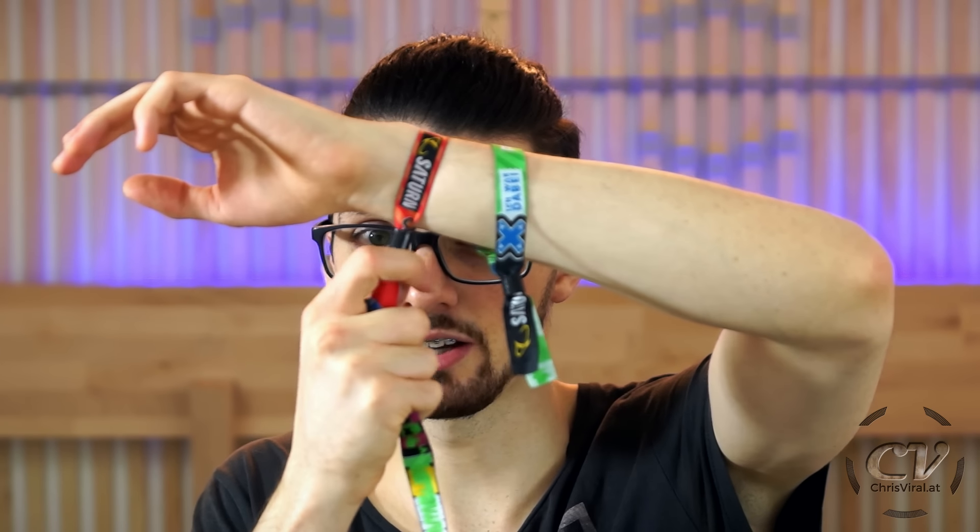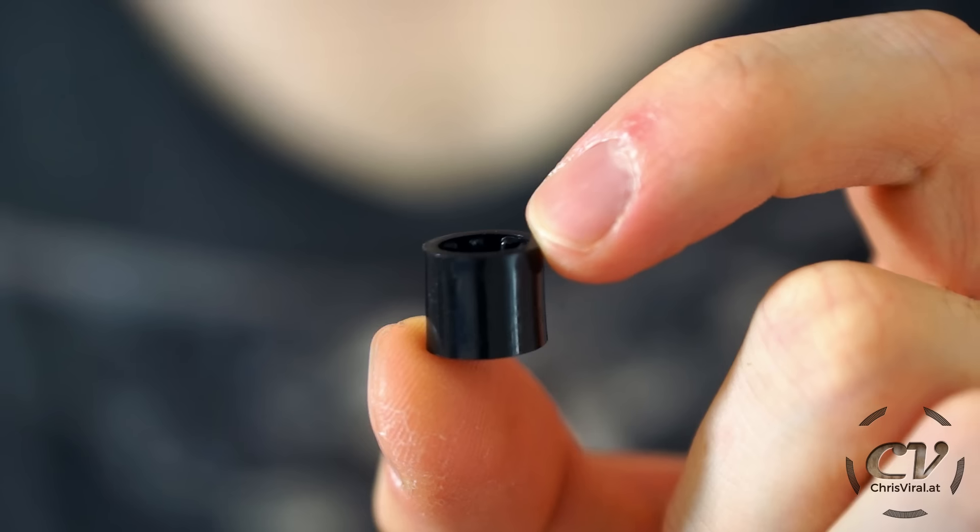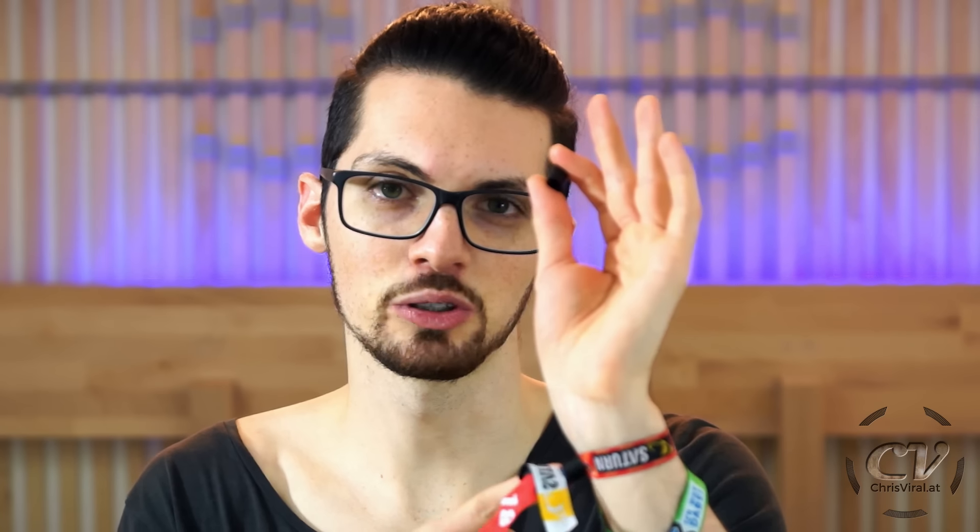First I will explain how everything works, and after that I will show you how to remove even a really tightly strapped bracelet. This trick will only work with this kind of plastic sliding lock — don't try to apply it to a metal lock.